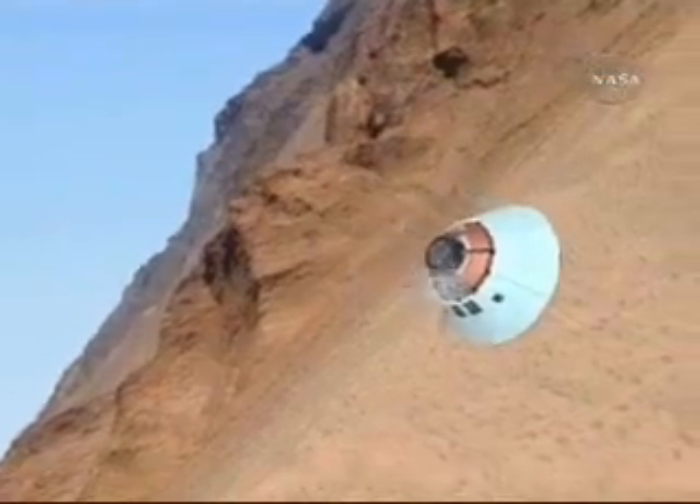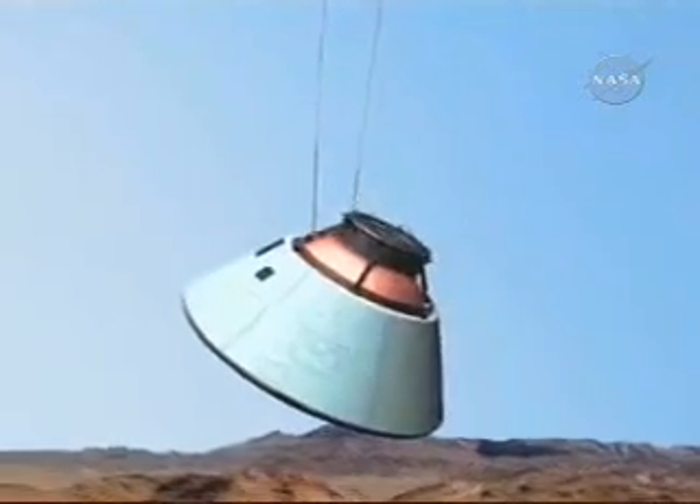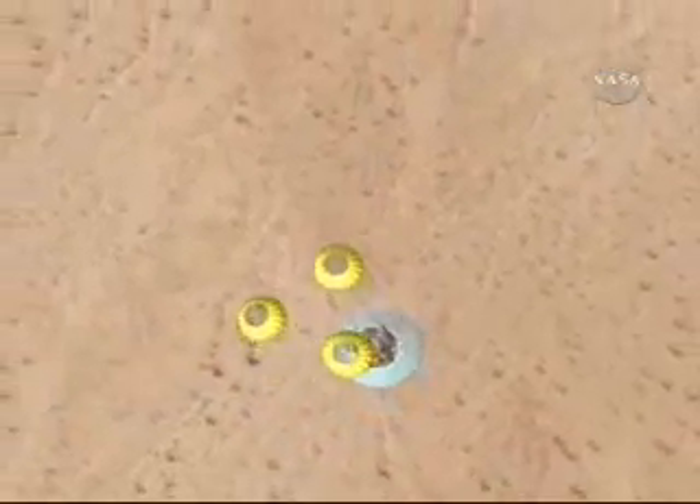You just saw the forward bay cover deployed. Then we deploy two pilot parachutes — this is the sequence of parachutes I mentioned earlier — and this slows the vehicle down enough that we can pull the mains out.